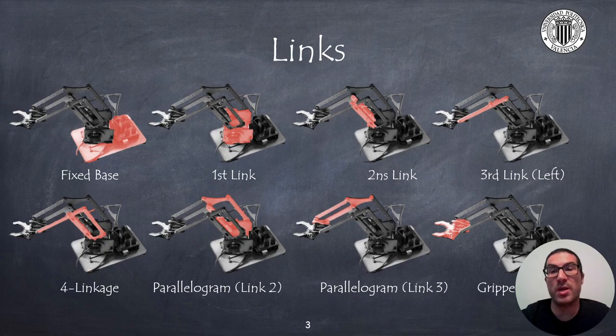Prior to the assembly instructions, I would like to name the different elements of the robot. The arm has a fixed base, a mobile base that acts as link 1 with the appearance of a closed box on the sides, that includes some servos and electronics, an H-shaped link 2 coupled to the servo on the right side of the robot, and a 4-linkage mechanism structure that allows the 3rd link of the robot, which is the longest bar on the left side, to be moved indirectly with the servo on the left side.